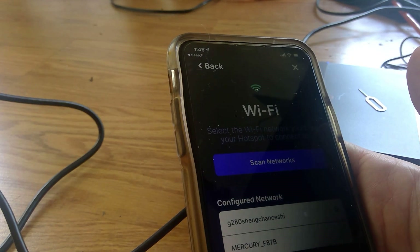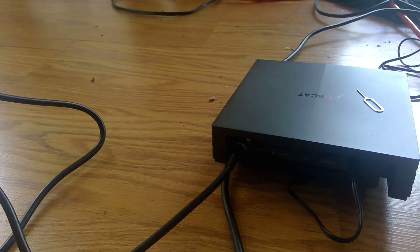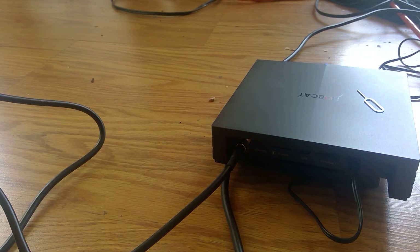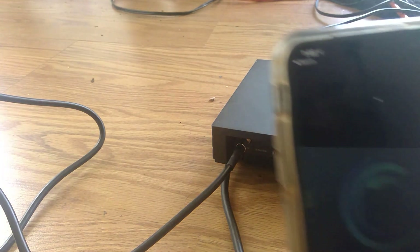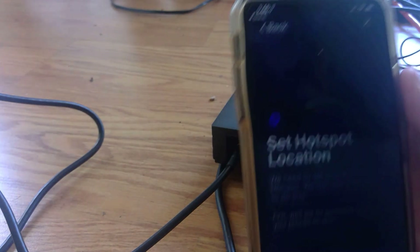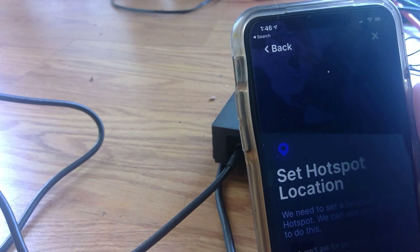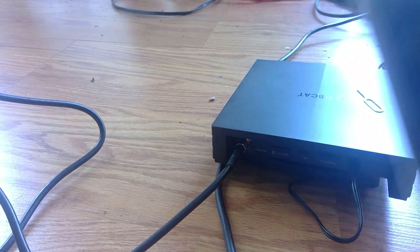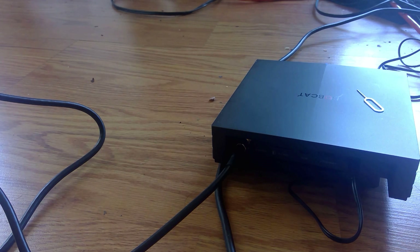I'm putting in my Wi-Fi password. It then says we need to set a location for your hotspot and asks for location permissions. I'm setting my home address now.